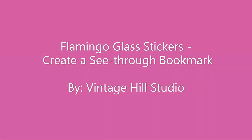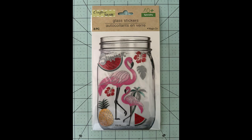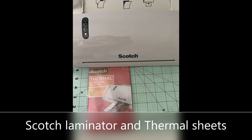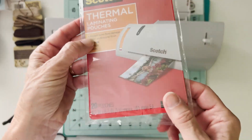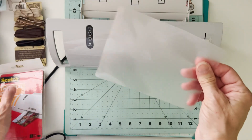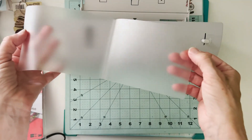Hello everyone, it's Melanie here with Vinichil Studio. I love my books and I love creating unique bookmarks, so I'm going to try these glass stickers today and create a see-through bookmark. I'll be using this Scotch laminator and these 5x7 thermal pockets. They run through the laminator and the heat sets it and seals all the edges. Let's get started and see how this turns out.